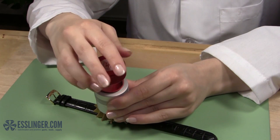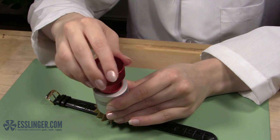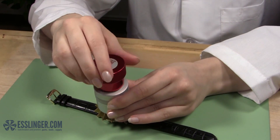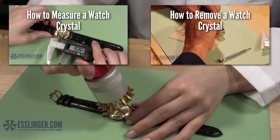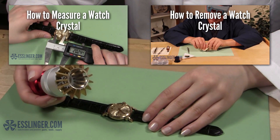The first things you'll need to do are remove the old watch crystal if it hasn't fallen out already, and measure the watch case to find the right size replacement crystal. Check out these links to learn how to do both of these steps.